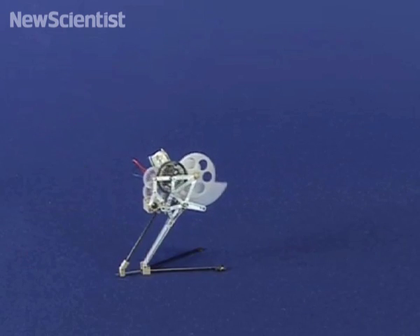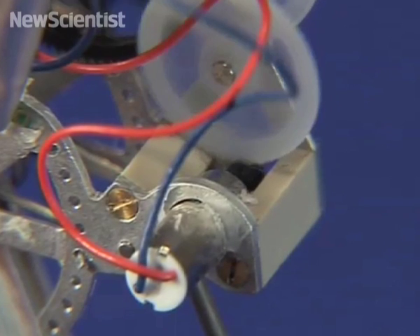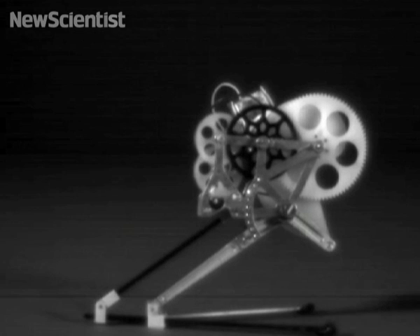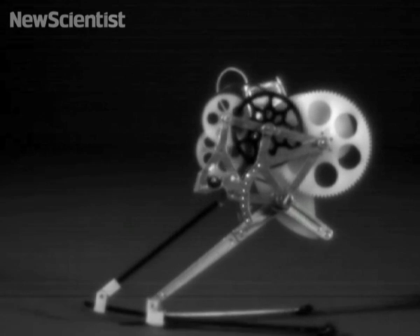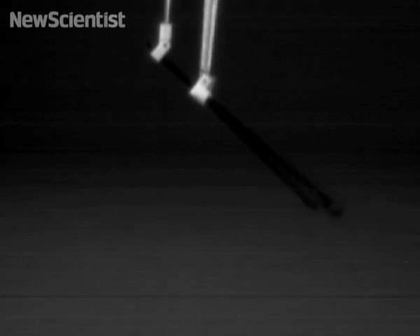This bizarre looking contraption is actually a tiny robot modeled after a grasshopper. It uses the same type of motor that makes a pager vibrate to drive a set of gears that gradually tighten two metal springs. When the energy stored in the springs is released, the robot leaps upwards.